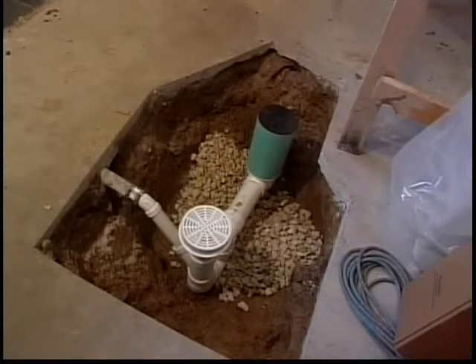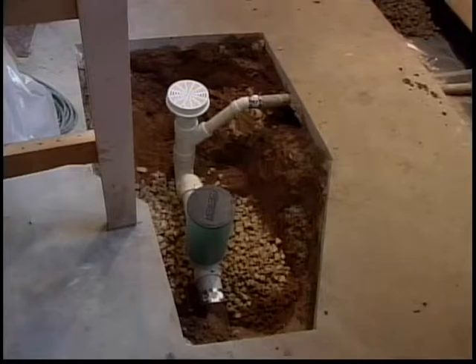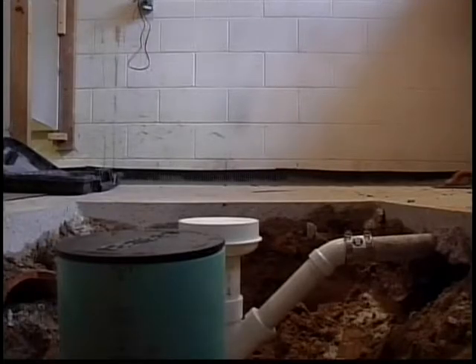The new PVC floor drain with backwater valve and existing wash machine drain tied into the tailpiece of the new floor drain. It looks nice and neat. This is the new backwater valve that also must be up to floor height and must be accessible for maintenance.